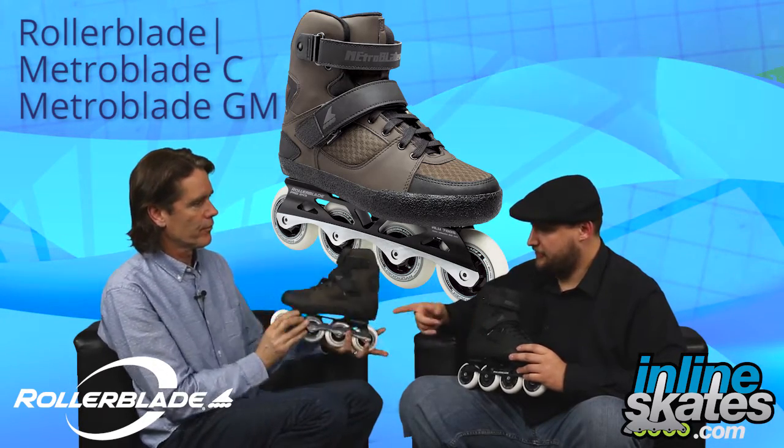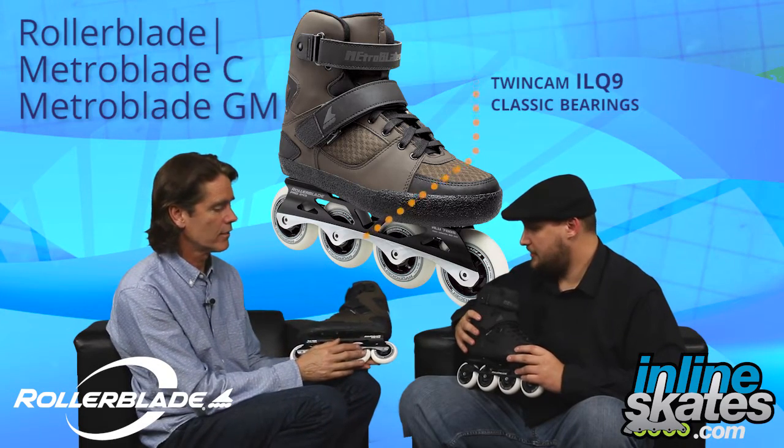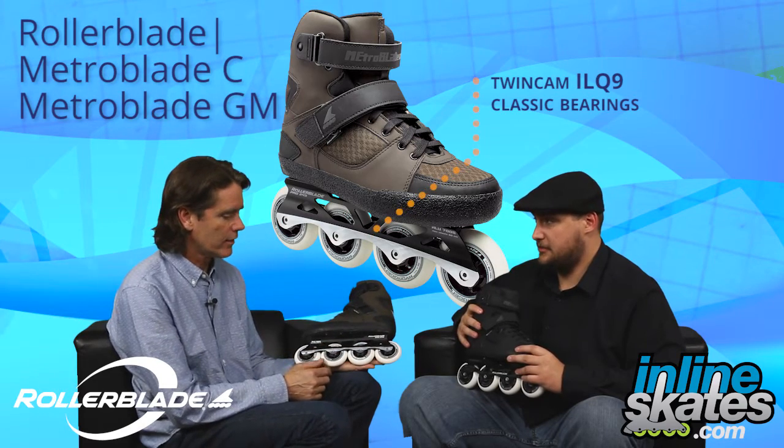The bearings are an upgrade on these as well, right? Yeah, this also has the Twin Cam ILQ 9 bearing. And both models are laterally adjustable as well. They are, yes.